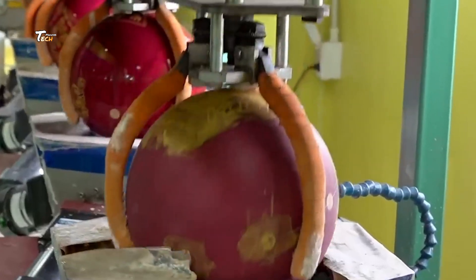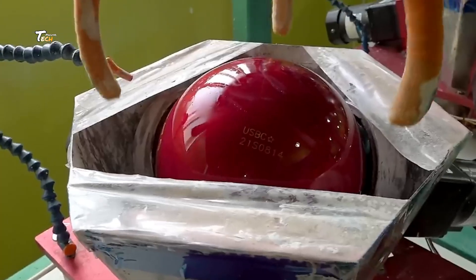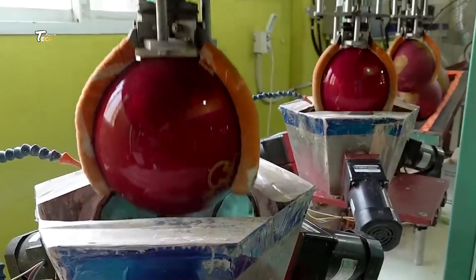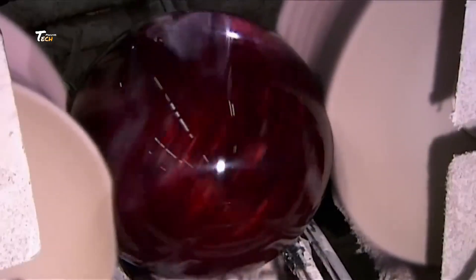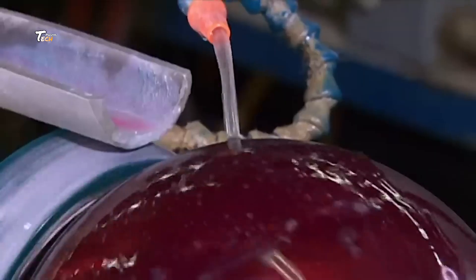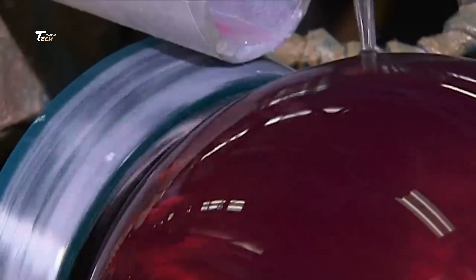The final steps involve polishing and finishing the ball. The ball is sanded and polished to achieve the desired surface texture, which can affect how it behaves on the lanes. Each ball is carefully inspected to ensure it meets the highest standards of quality. Only then is it ready to be boxed up and shipped to bowling alleys and retailers around the world.